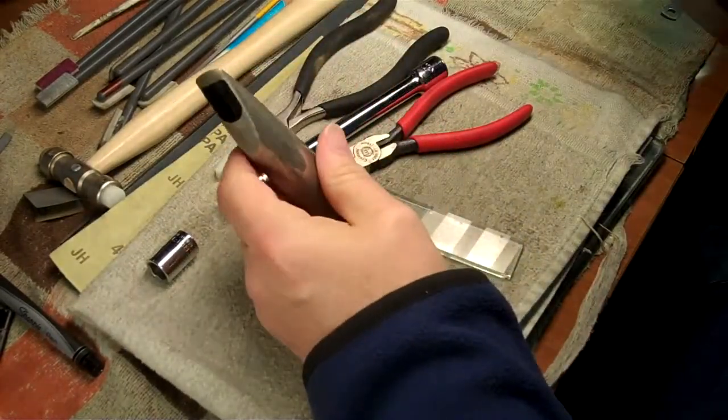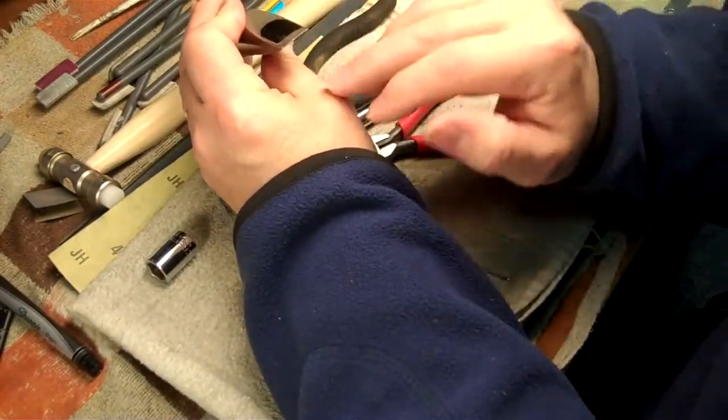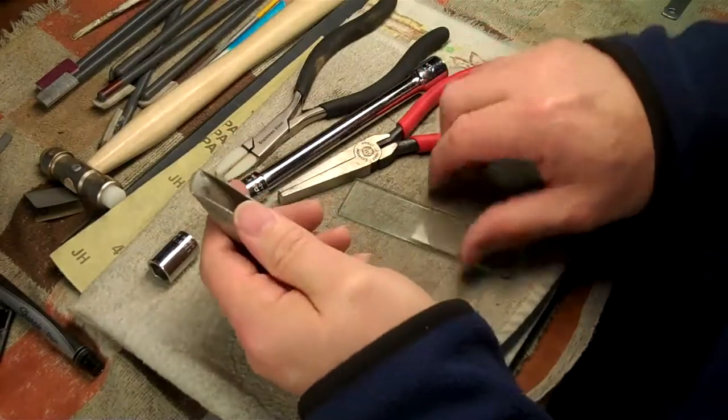So what I'm going to do — instead of facing that all the way out, where you're going to have to take tons of material out of one side — I'm going to try to bend it back and shape it a little. There are a couple of tools we can use for that.